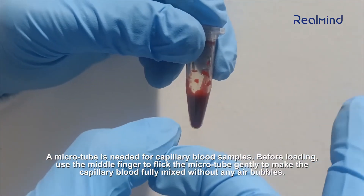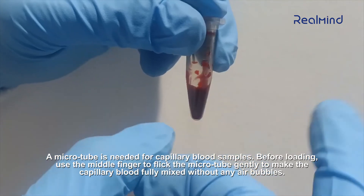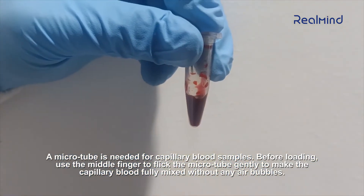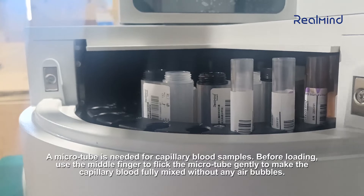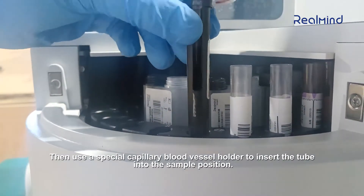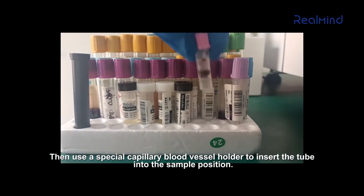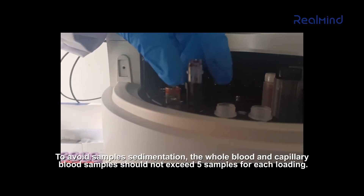Before loading capillary blood, use the middle finger to flick the microtube gently to make the capillary blood fully mixed without any air bubbles. Then use a special capillary blood vessel holder to insert the tube into the sample position. To avoid sample sedimentation, whole blood and capillary blood samples should not exceed five samples per loading.